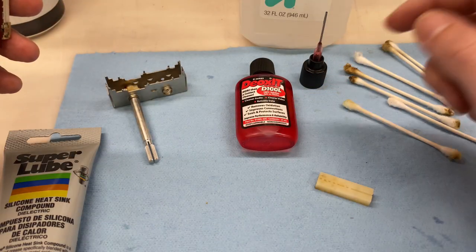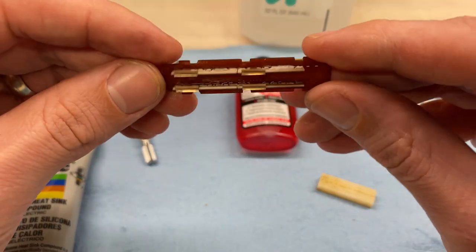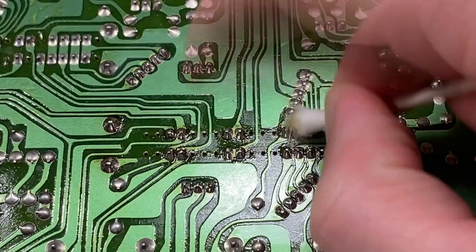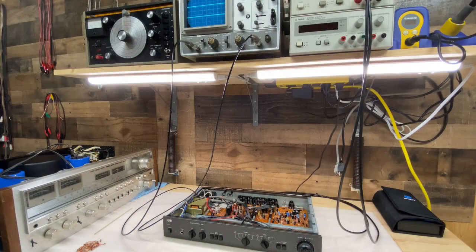I used a little bit of DeoxIT D100L and some isopropyl alcohol to clean it up, and then I added just a little bit of super lube, and I think it looks really nice. It should work just fine now. So let's get it reinstalled and test. The switch is reinstalled. I have a one kilohertz, 100 millivolt sine wave at each input for the CD video input. You can see we have both outputs now, and they're both very clean. Even if I mess with this input selection switch toggling it back and forth, there's no marginality there at all on the output. I've tested all five inputs and they're all working just the same. So I'd say cleaning that switch definitely resolved this issue. Fantastic.